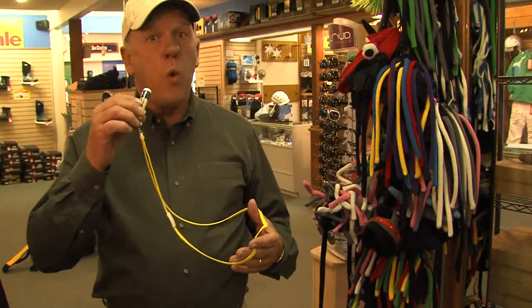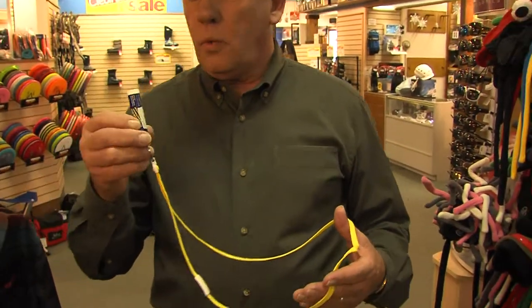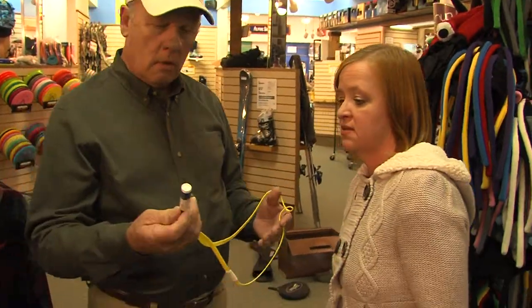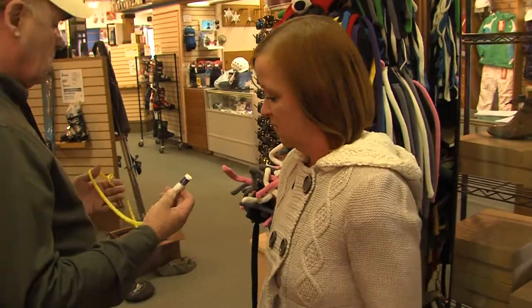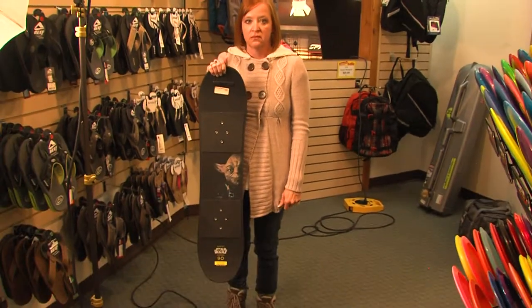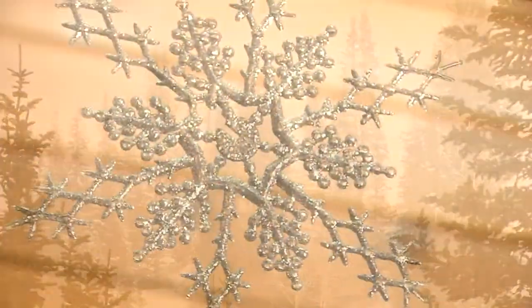Another good thing to have is a whistle — wait a minute, that's a lip balm. That whistle's broke. It seems like every year, new gadgets come on the market that are designed to make your ski experience easier, more fun, or more challenging. There's some that borderline on great and there's some that are good. We're going to take a look at the great.